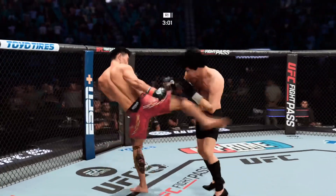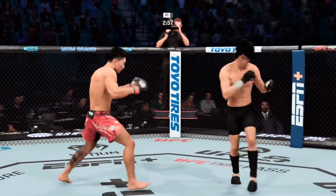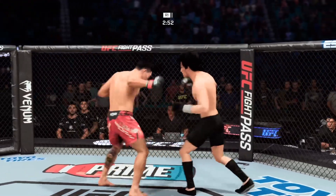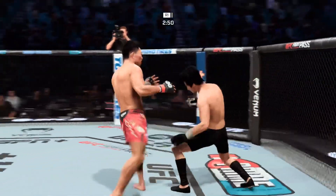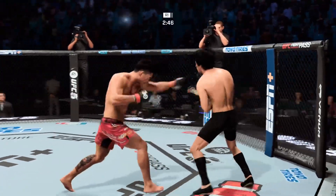Beautiful right punch. Brutal knee to the body. Keep going with that. An opportunity goes by the boards — he had him stunned, nearly finished, and now his opponent has recovered. Now he's got to reveal everything that he's gonna bring at him. He should've got the fight finish off of that.